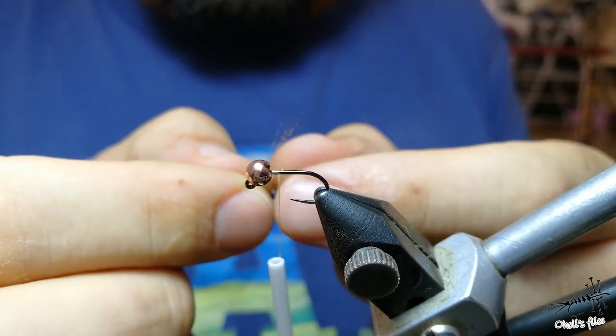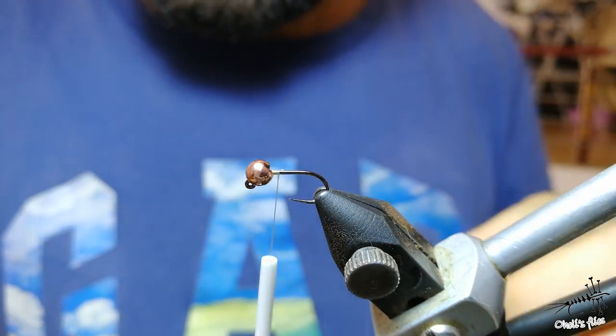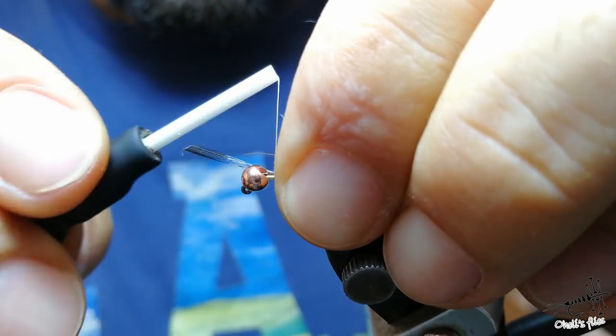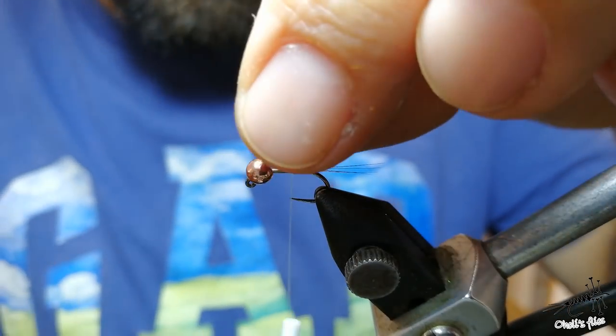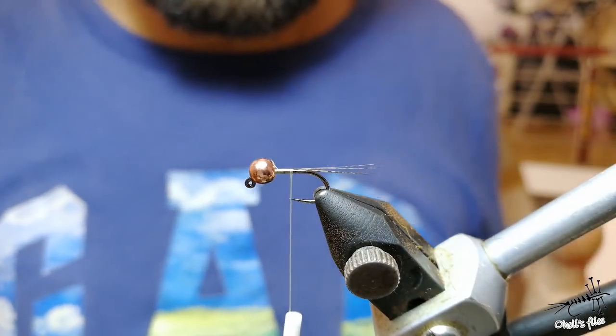At the very beginning I'll add some Coq de Leon for the tailing. I love it because it has a nice color, it has perfect stiffness, it's amazing for dry flies. But like Spanish and Portuguese people, I like to use it on my nymphs too.